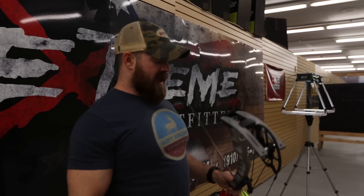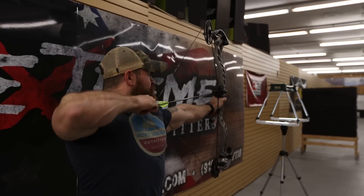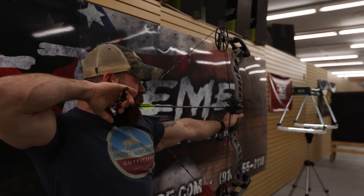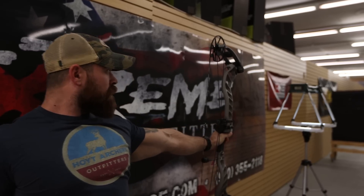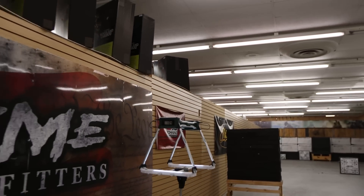We've got the Prime Inline Five at 80 pounds. Let's see what this thing feels like. It's a little bit stiffer but smooth all the way through with a solid back wall. 304 feet per second — we were not expecting that.